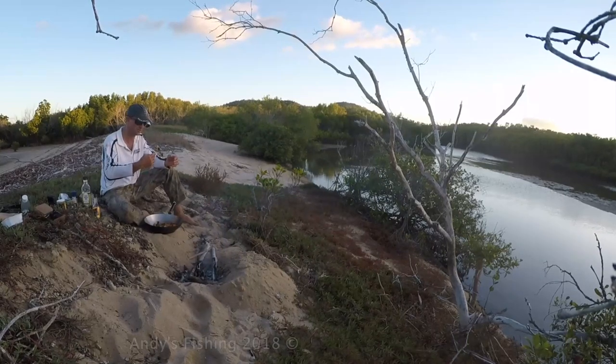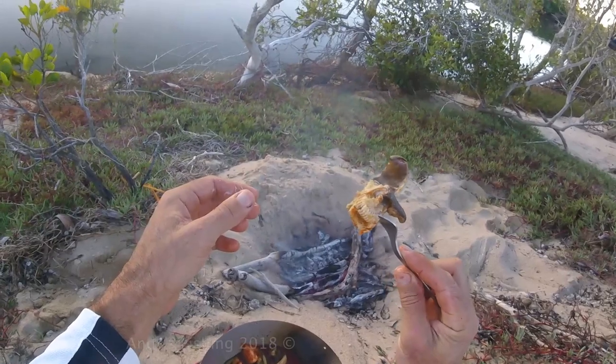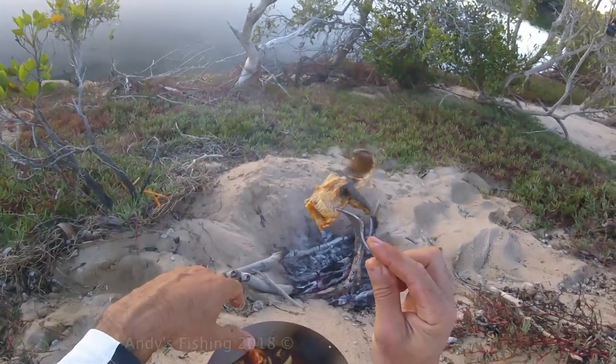Just don't kill too many of these guys. They reproduce really slowly like sharks. In Australia, I don't think there's any species that's threatened.